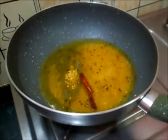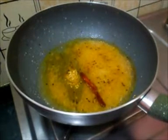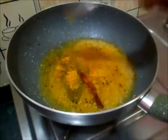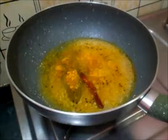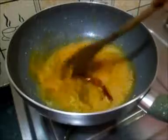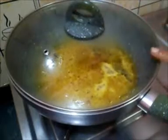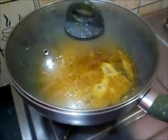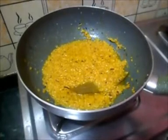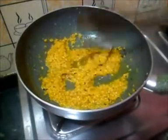After that, the bottle gourd pieces are added. We need to check the gourd and stir it well so it mixes evenly.